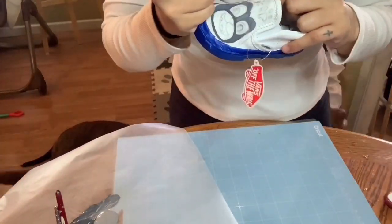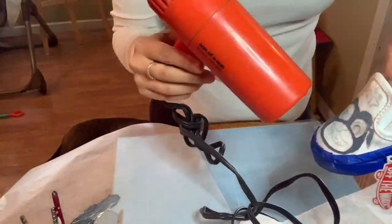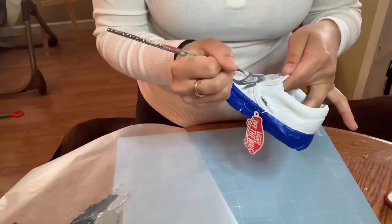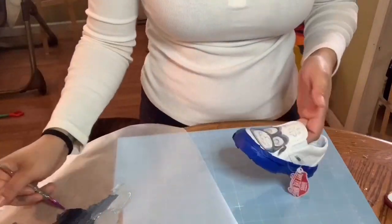I did have some technical difficulties with my camera, just because I don't have much storage on this phone, so part of the video is cut out because it wouldn't let me record. I had to go through and delete some photos, so you'll see some of this part of the shoe already done.